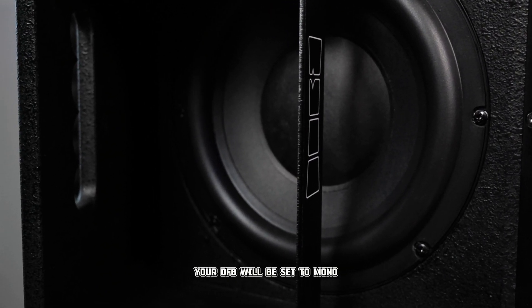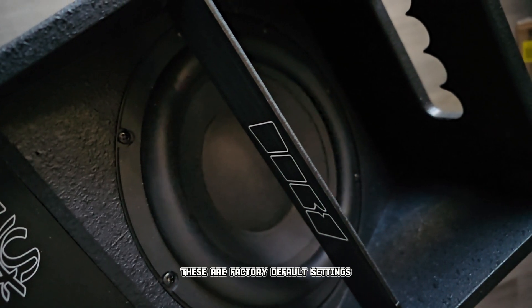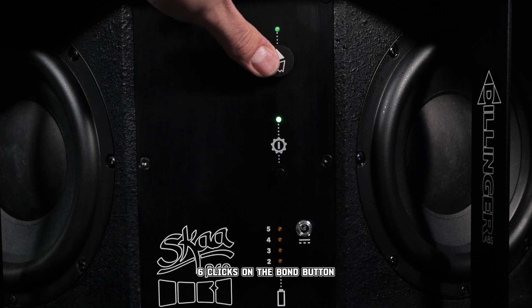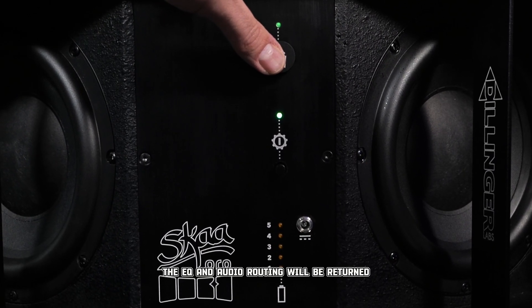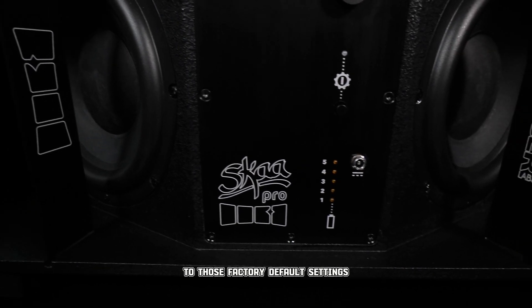Right out of the box, your DFB will be set to mono mix and EQ one — these are the factory default settings. If you ever do a factory reset on your DFB, six clicks on the bond button, and the EQ and audio routing will be returned to those factory default settings.